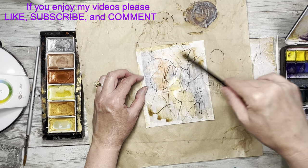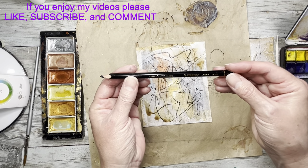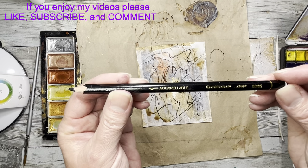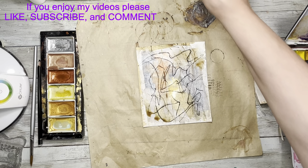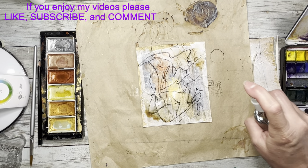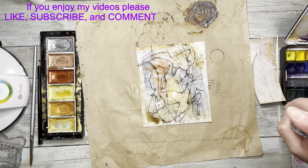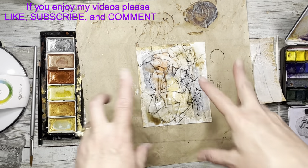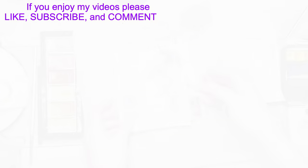I'm just going to kind of scribble all over this — this is my Stabilo All. I got that on Amazon but I think again that's something you can get in most art stores. Any water-soluble crayon or pencil will do that kind of thing. I'm going to get these two pieces dry and then I'll come back and we'll decorate them.